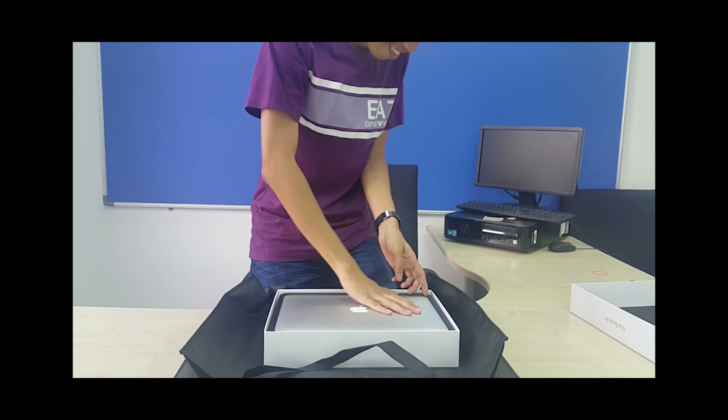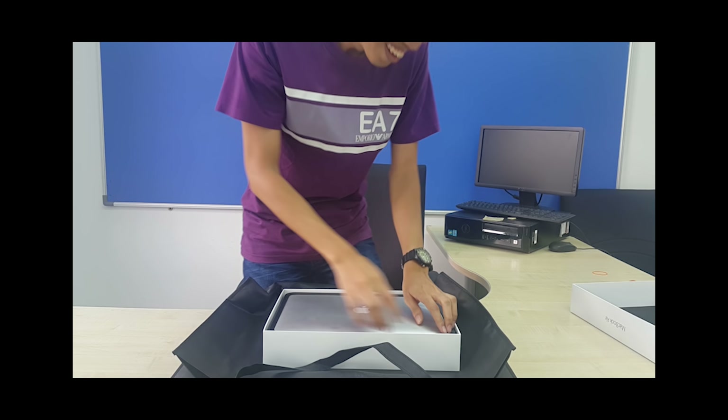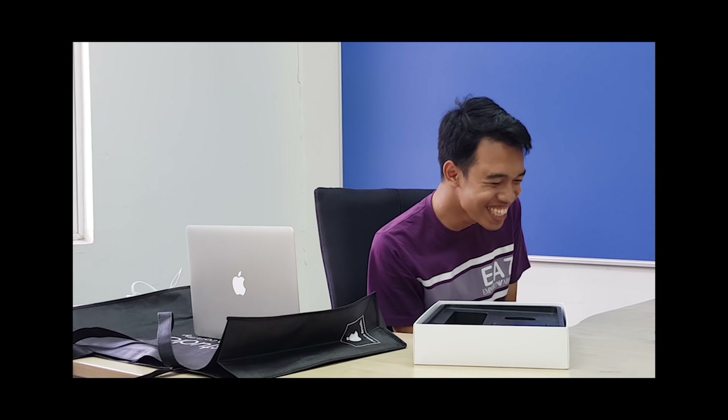Wait, wait, wait. Give me one second. I'm out! No! I can't talk about the MacBook Air. I can't. I can't talk about the MacBook Air.